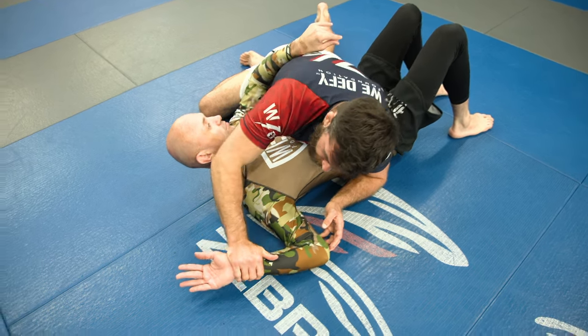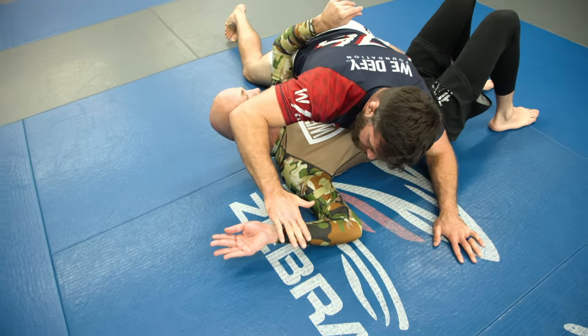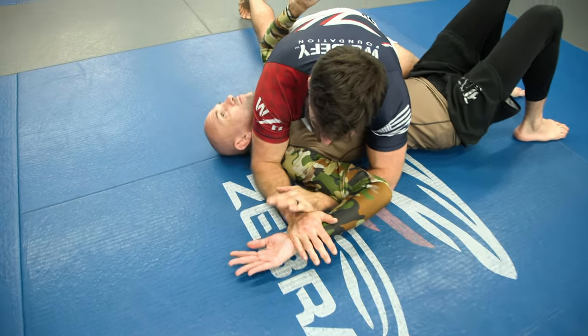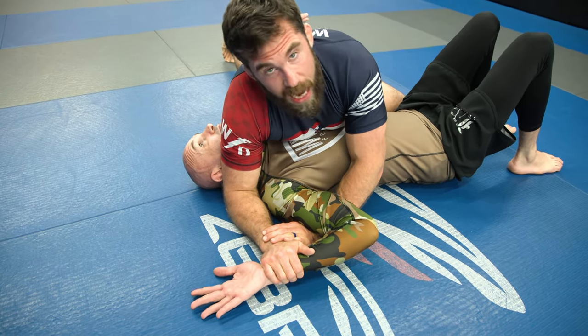With the key lock, the arm closest to his head grabs the wrist, and the arm closest to his leg scoops up underneath his arm and grabs my own wrist.